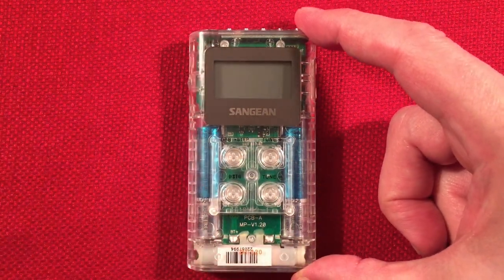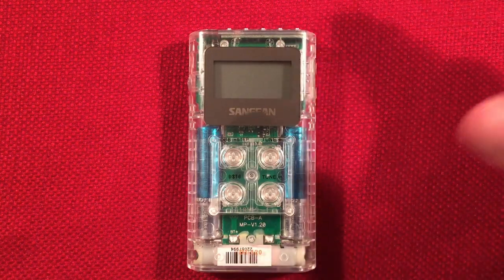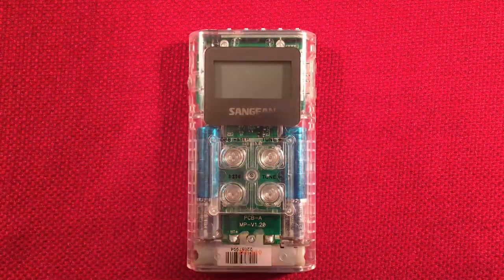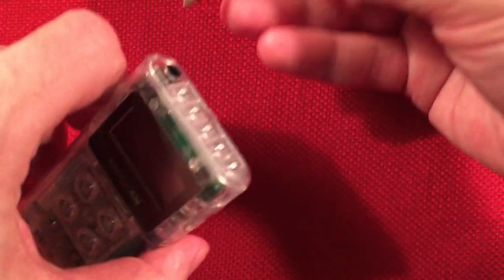Let's go ahead and plug it in and we'll do some scanning of the airwaves. I've got speakers here — let me just move some stuff out of the way. See how we plug in our speaker here.